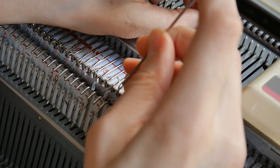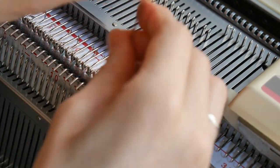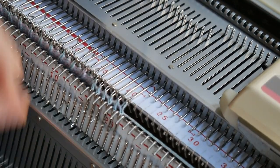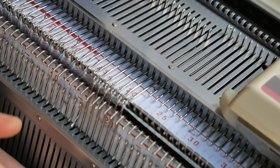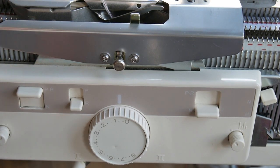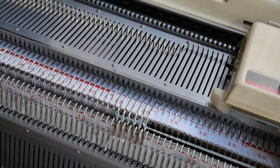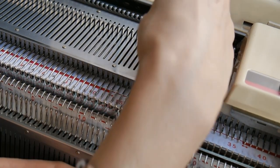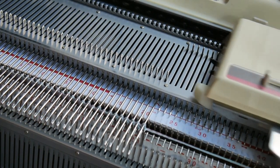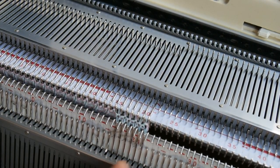I have made a tutorial focusing only on half Milano so if you would like to check that out I will leave a link in the description. In order to knit half Milano all you have to do is to put one of the cams on the ribber carriage into PR position. I have put the left cam and now will knit main bed only when knitting from right to left and both beds when knitting from left to right.